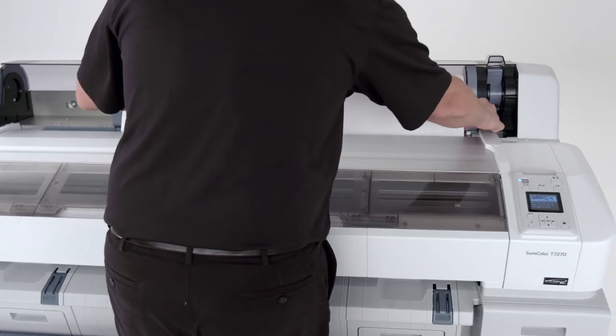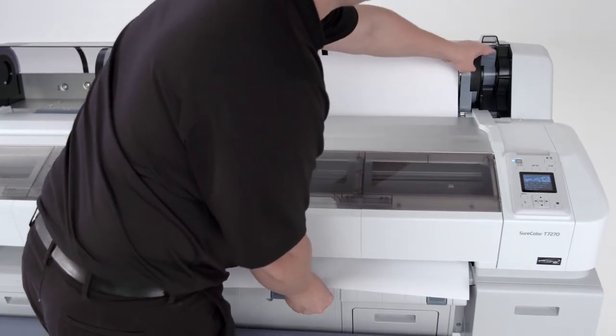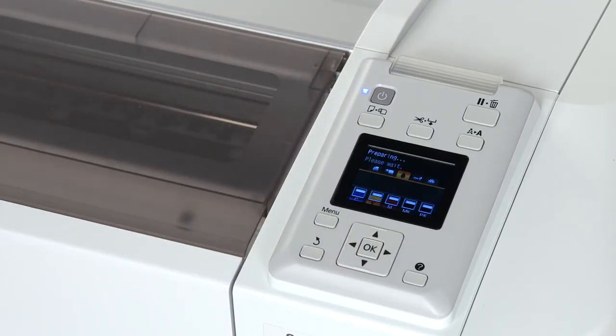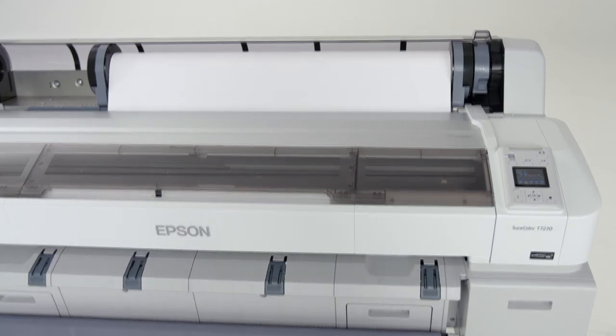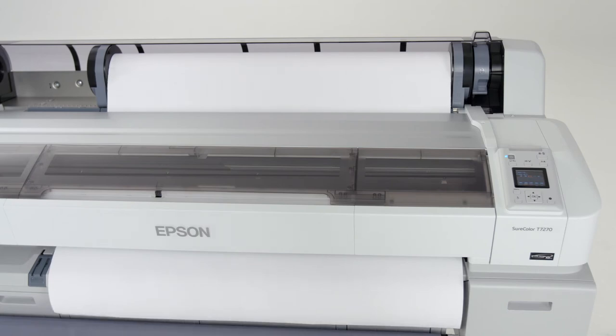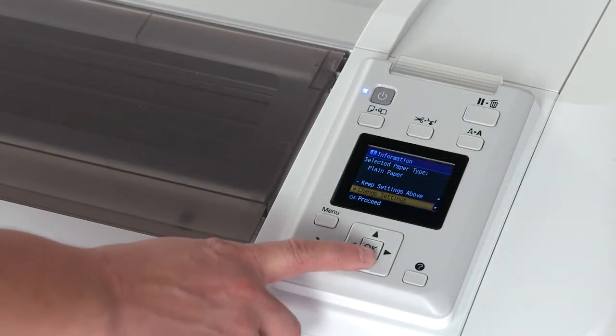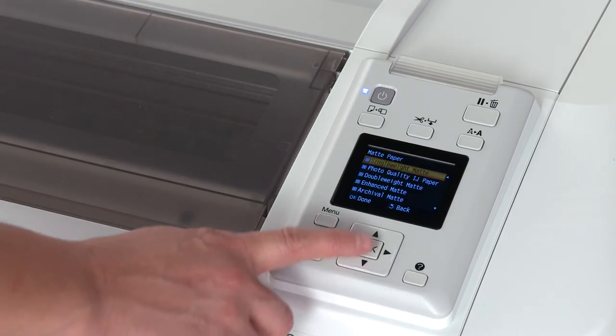Insert the end of the paper into the paper slot and pull it through to the front. Lower the roll lock lever. Press OK to begin the paper loading process. If the roll stock is not plain paper, choose a paper type that most closely matches the paper loaded.